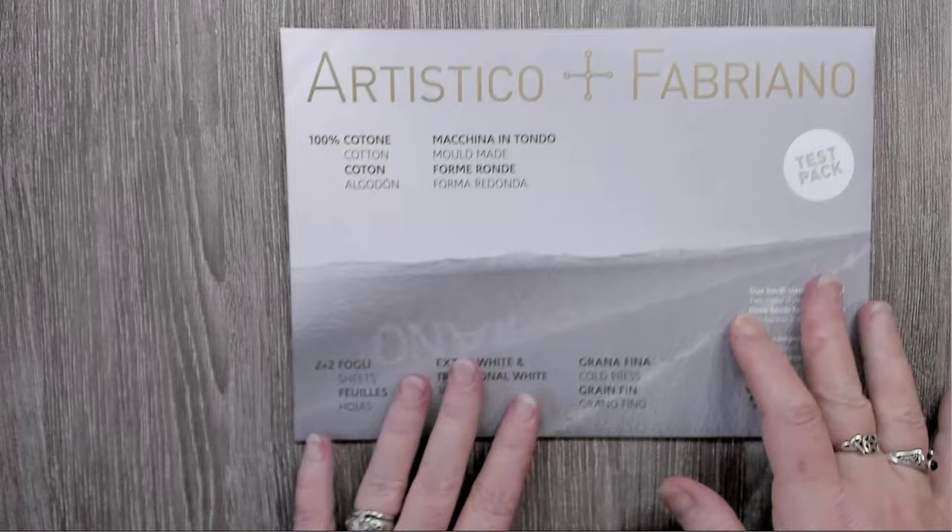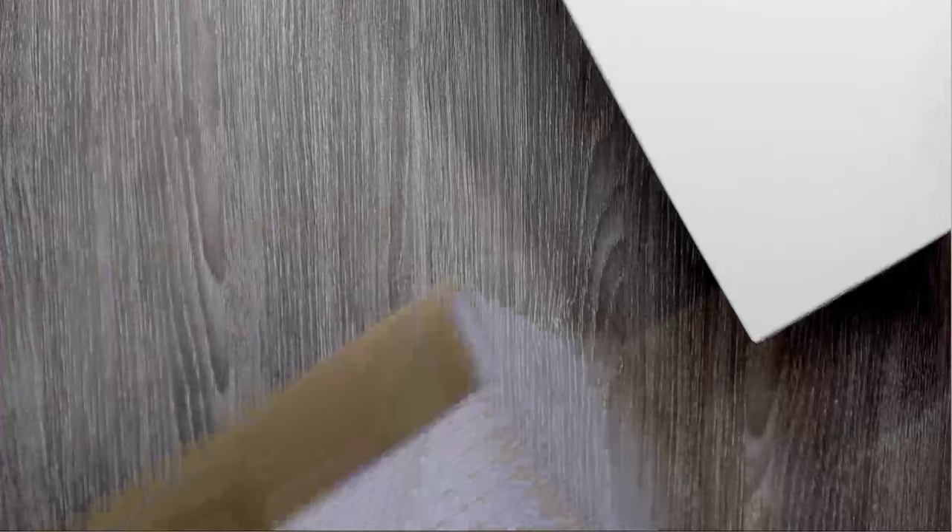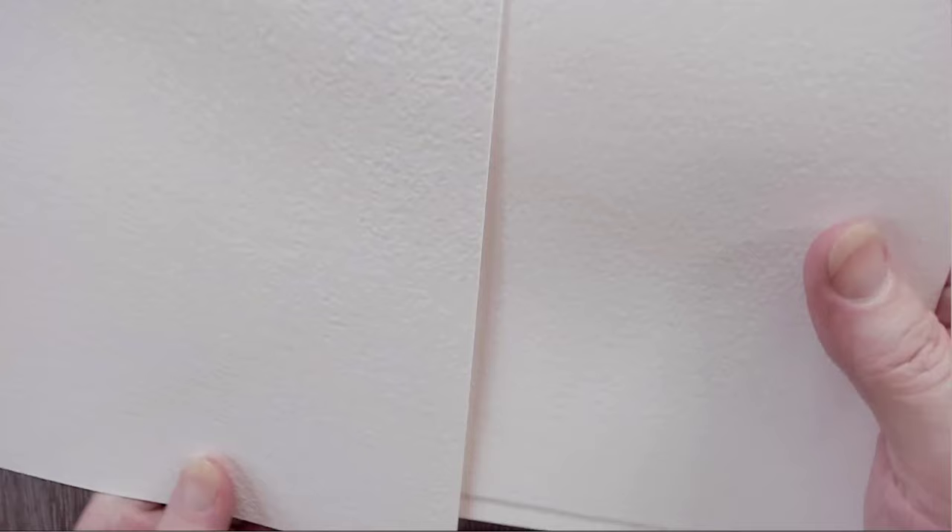Fabriano sent me some samples because I hit up the paper companies asking for samples so I could see what I like best. You'll notice the texture on each paper is different even among cold pressed papers, because they're all made differently. Stonehenge and Arches are different pattern-wise. That's why I do recommend the samples.